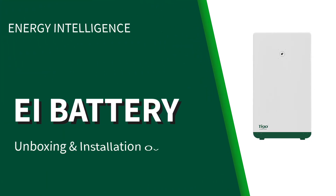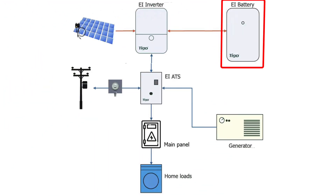Hello and welcome to this video that covers the unboxing and installation overview of the Tygo Energy Intelligence Battery. The Tygo battery is a crucial component of Tygo's residential energy storage solution.